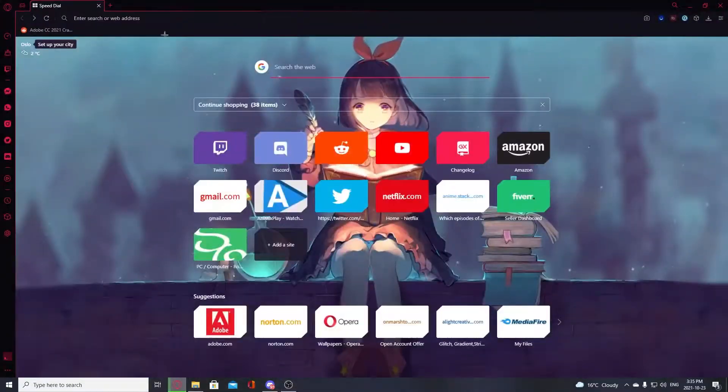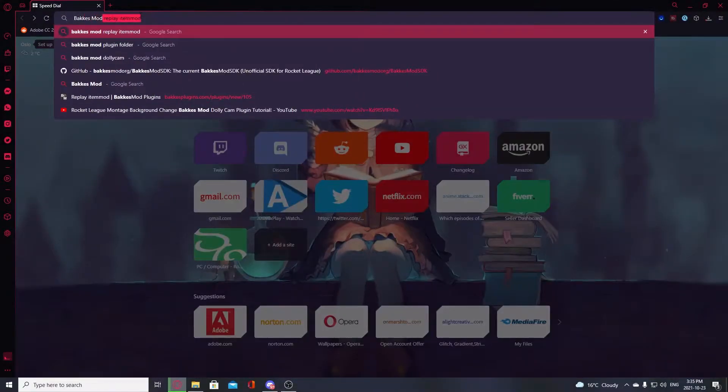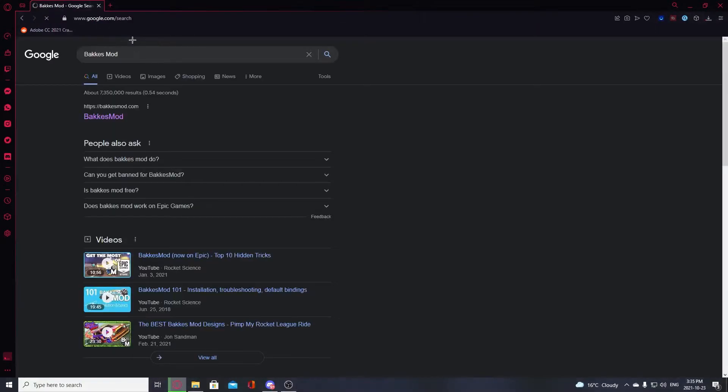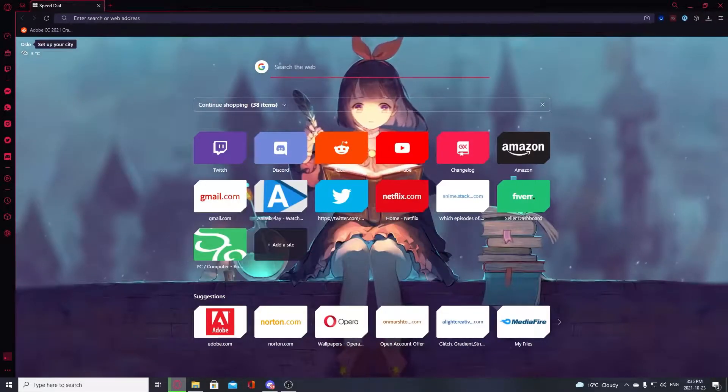To start, you're going to need to make sure that you have Bakkesmod installed. Go ahead and search Bakkesmod — it's at bakkesmod.com. Open it and download it. I already have it so I'll let you guys figure that part out.